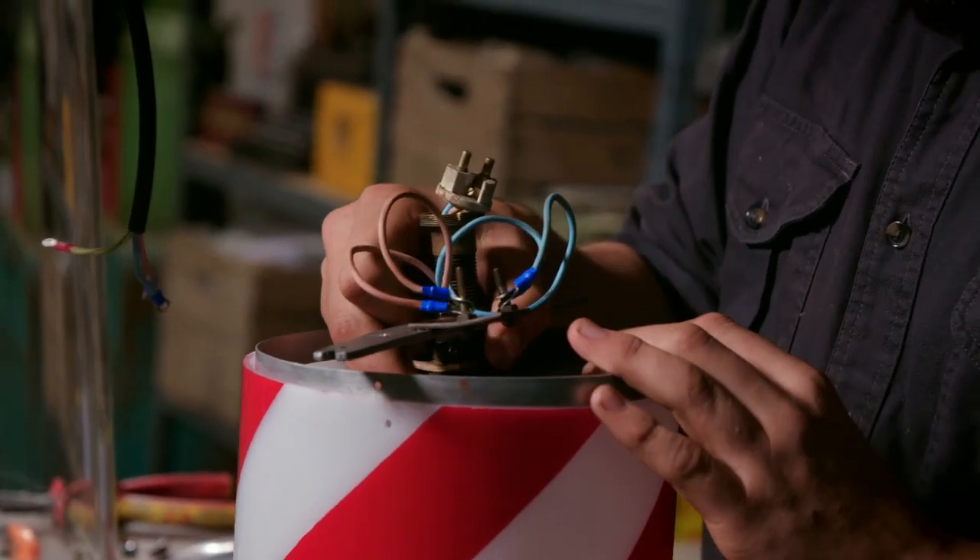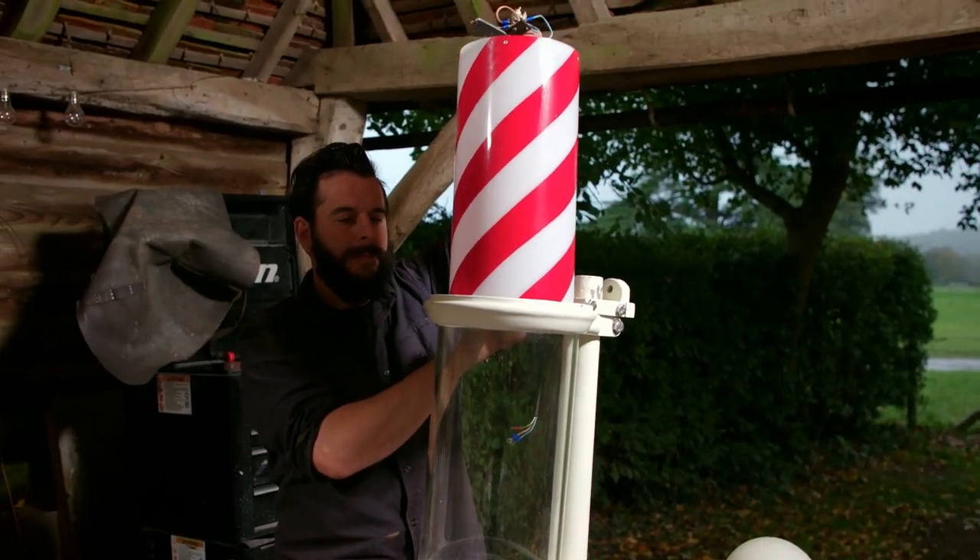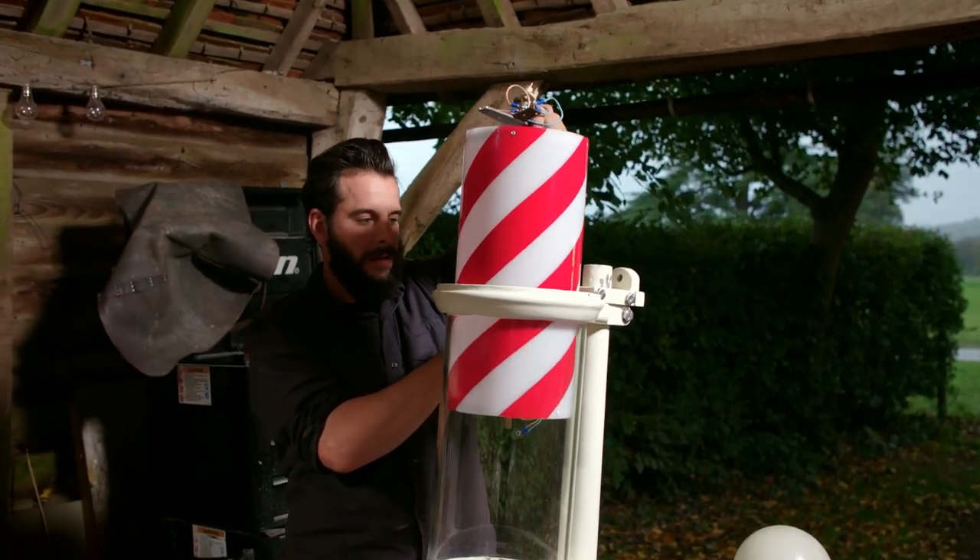The motor is affixed to the striped pole, and the whole mechanism is slotted snugly inside the glass tube.